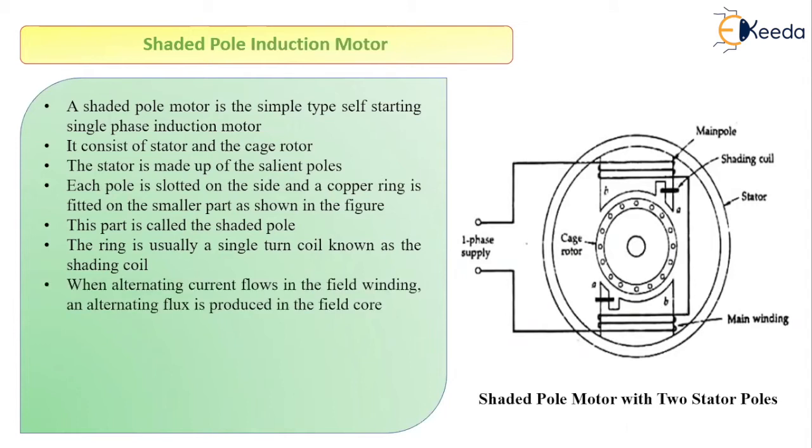Now let us see the working principle. First let us identify the other parts. This is our stator, and this is our rotor. The stator is made up of salient poles, and each pole is divided into two sections: one is the unshaded section and the second is the shaded section. The shaded section consists of a coil made up of copper. In both poles, A is your shaded portion whereas B is the unshaded portion.